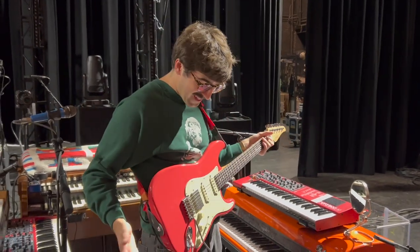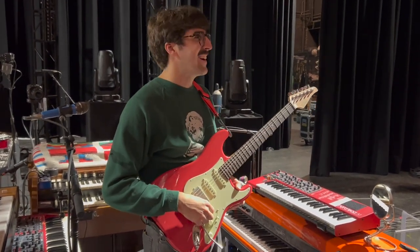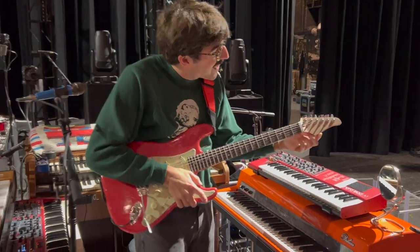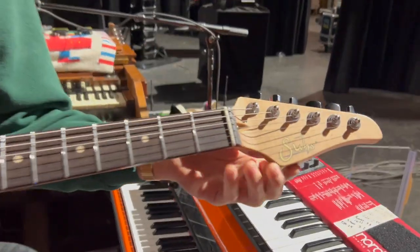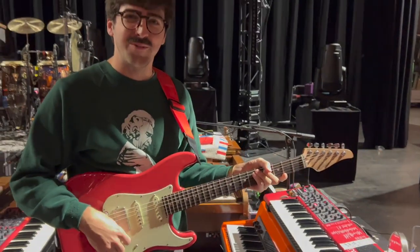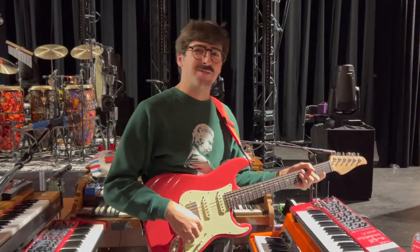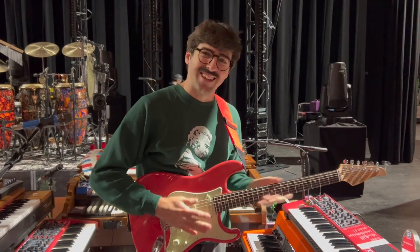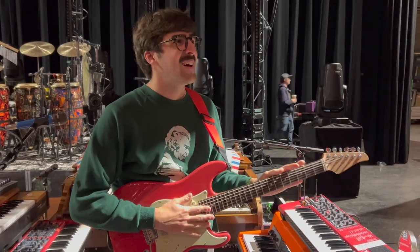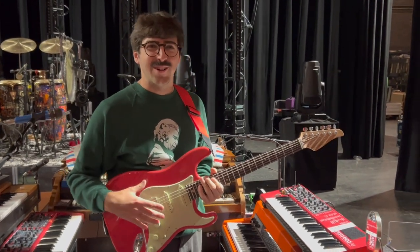This is one of my guitars. It's a Sur, which is a great brand made by this guy John Sur who used to work for Fender making custom shop guitars. He split off to do his own thing and I'm glad that he did because he's doing a great job. They're pretty much incredible Strat-style guitars.